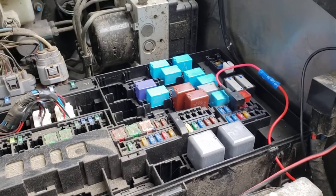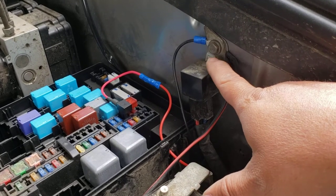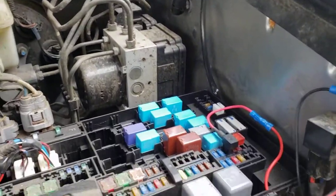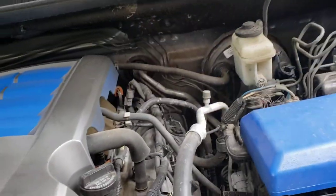I also had some crimps and terminals that I used. Now I just have to secure this cable, since I don't want this slack over here, and seal that little hole I drilled, and that should do it.